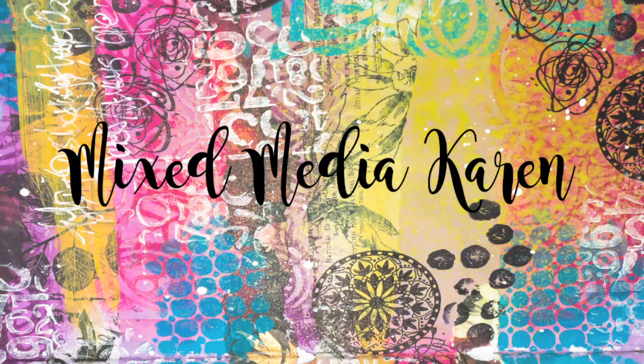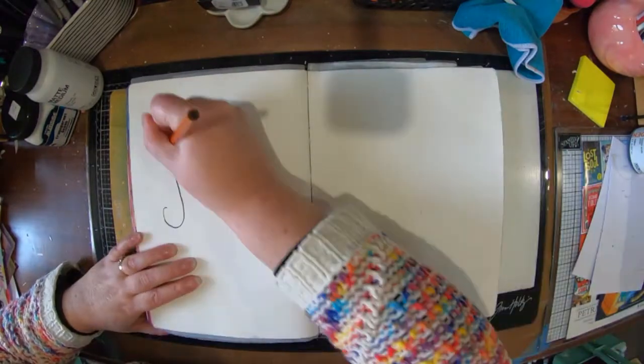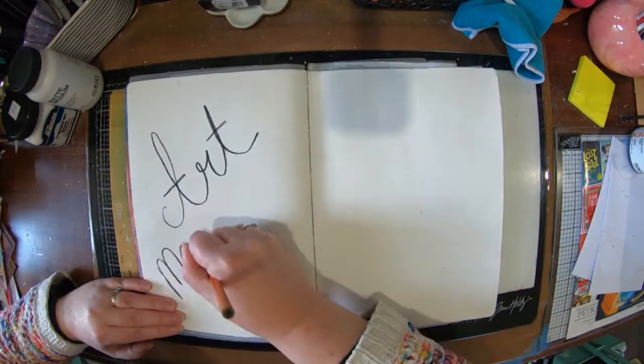Hi everyone and welcome to my channel. It is Karen here with you today. Today I'm going to share with you a page that I have made in my dilutions journal, and I have been inspired by Michelle Grant.